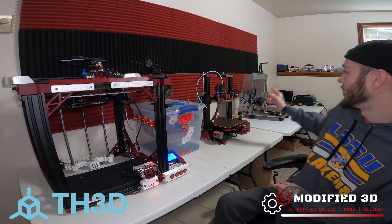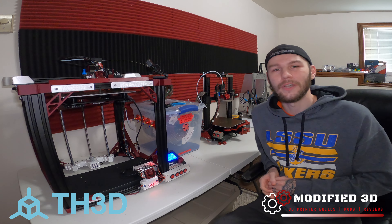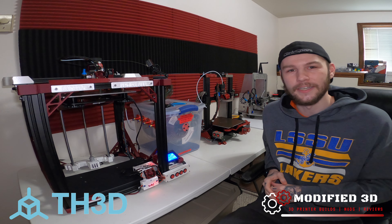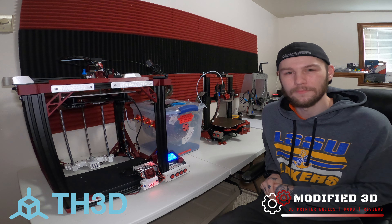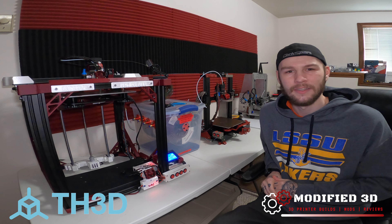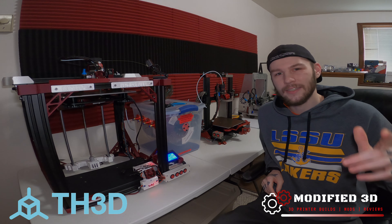Like the review of the 3D Fuse Creators printer we have sitting back there — that should be coming in the next week or two once I get a few more hours behind it, so I can get the best and most accurate review for you possible. My name is Alex and this is Modified 3D. Thank you for watching. Have a good one, guys. Till next time.